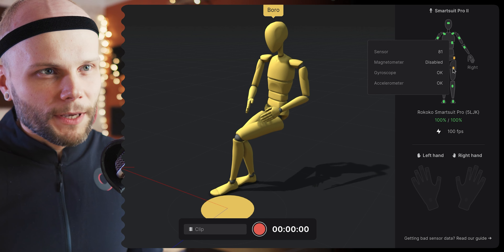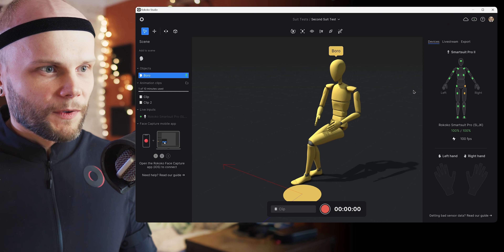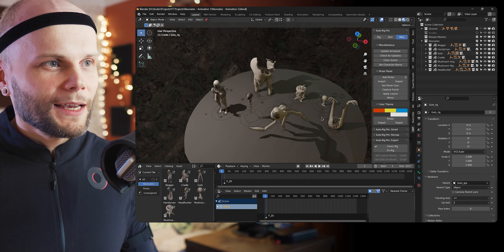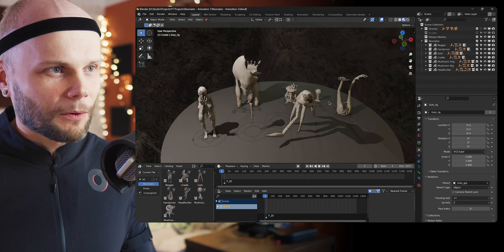You can see where the magnetometer is disabled — that's where I get these orange markers. If I stand in the middle of the room where I usually capture movement it will look awesome. But before that, let me show you the results of everything.